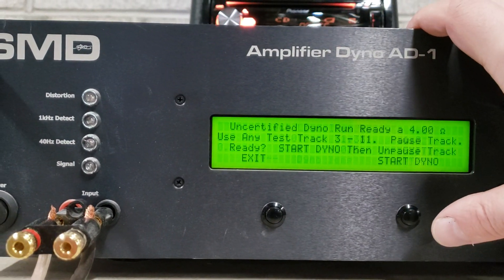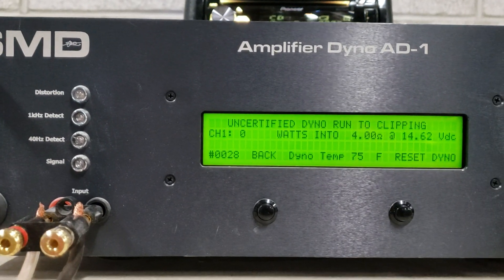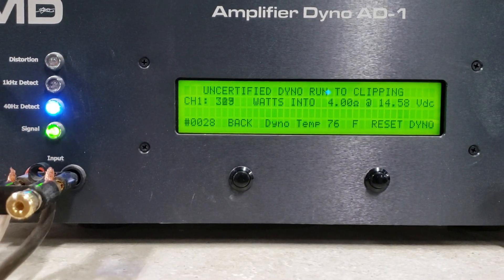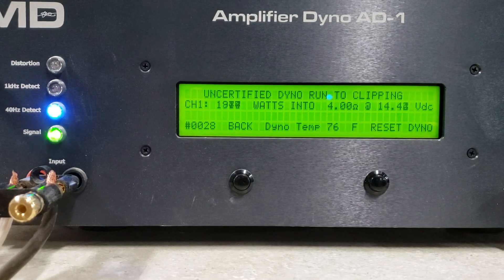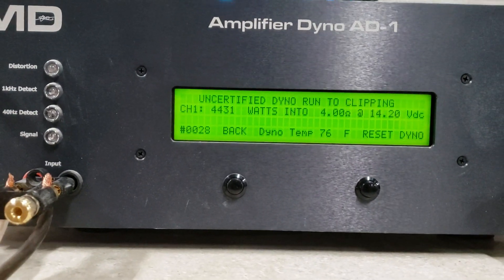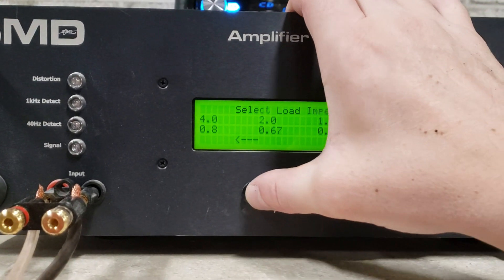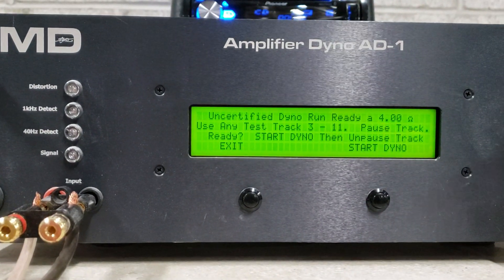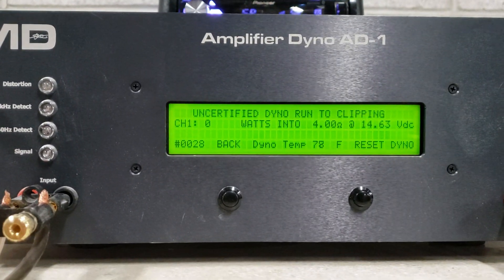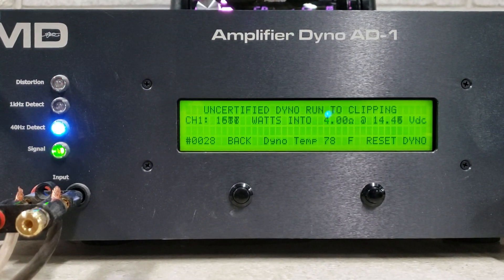And 4 ohms, uncertified. 1 ohm run. Starting at 14.6. 4,431 watts. Not sure that was right, let me try that again — just didn't look like it went all the way to distortion that time.